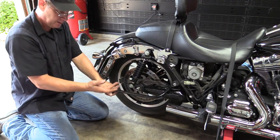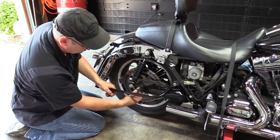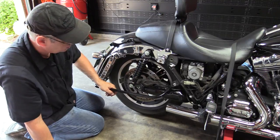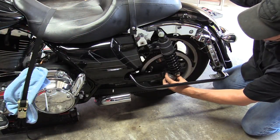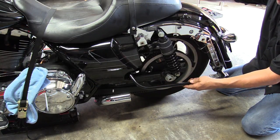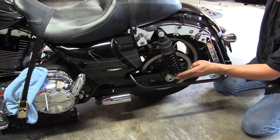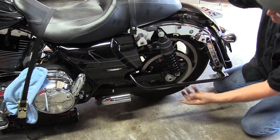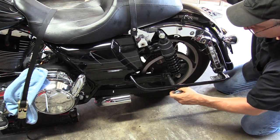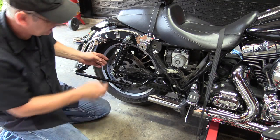At this point adjust your jack so the tire weight isn't fully on it, and you can push the axle out with your finger. Watch your saddlebag support — on lowered bikes it may be in the way; on stock bikes like mine it's fine. Pull the axle out just like that. Now we're going to take the caliper bracket off, then pull out the wheel speed sensor and hang it to the side — now we're ready to take the belt off.